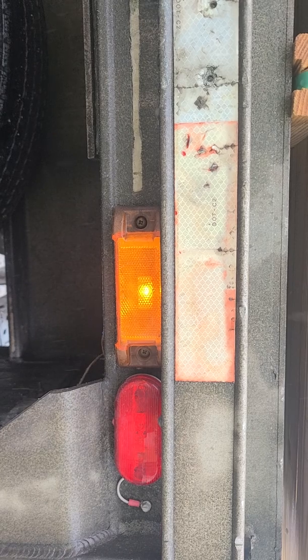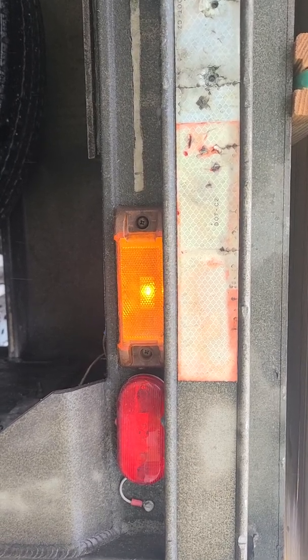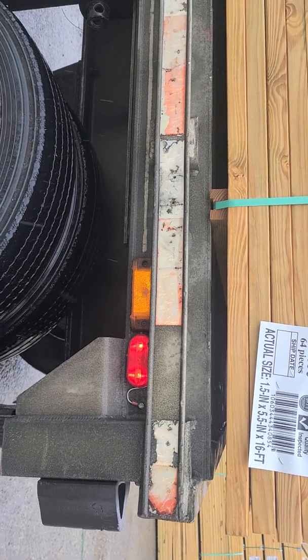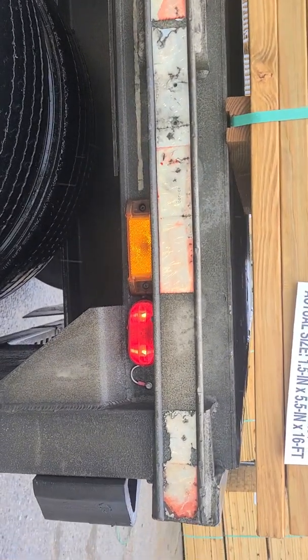You can hear the clicks there. We still got a problem. Always do a test drive when you're done — I guess we just needed one.